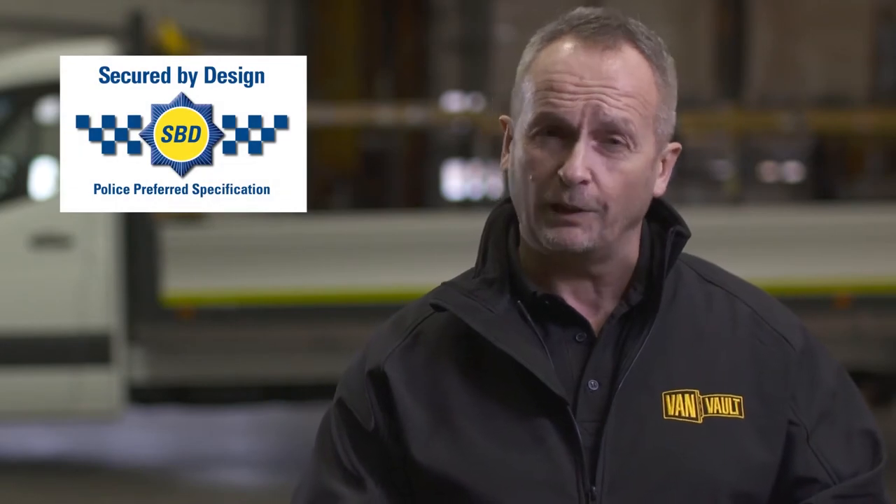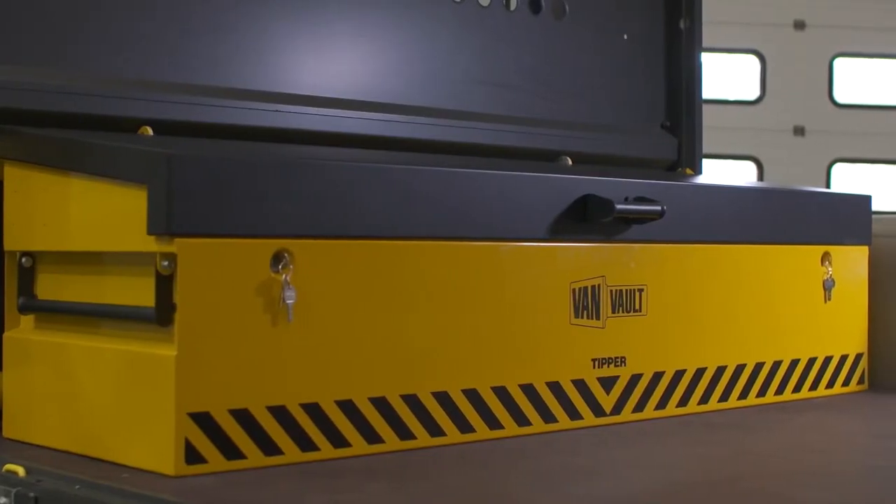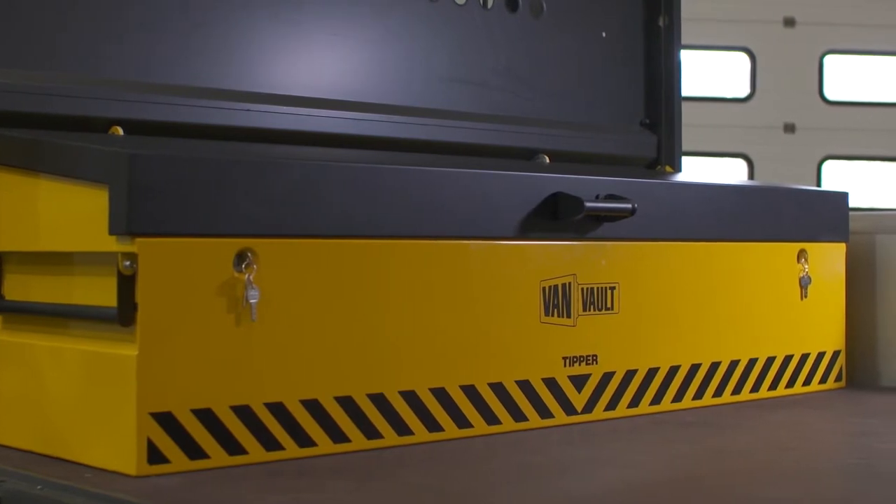It's certified by Secured by Design, the UK's official police approved standard. Its heavy-duty steel body has been designed to withstand the most determined attack.